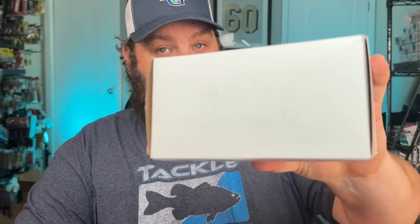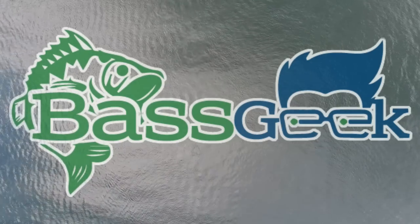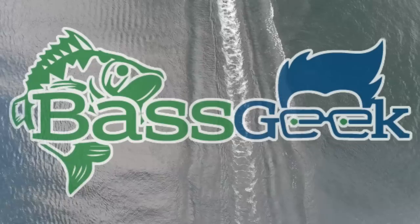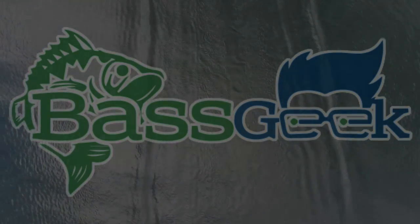Hey, Bass Geek here. Strike King's got their own website and they also do sales for the holidays. I want to talk to you about a huge order I got from Strike King. I got it on sale back during Black Friday and some more during their Christmas sales, and then a little bit after the first of the year.